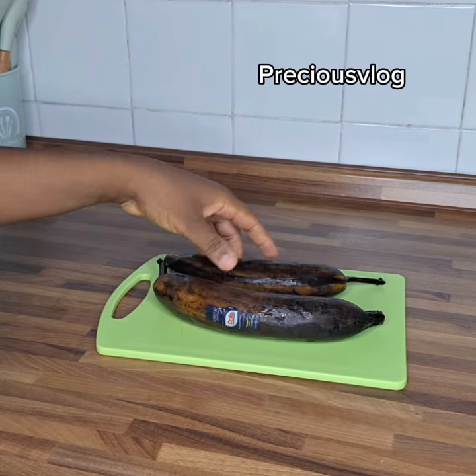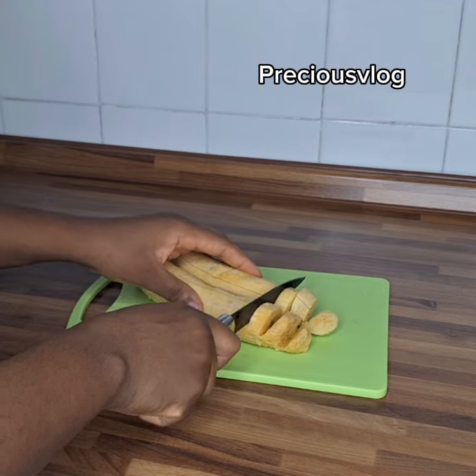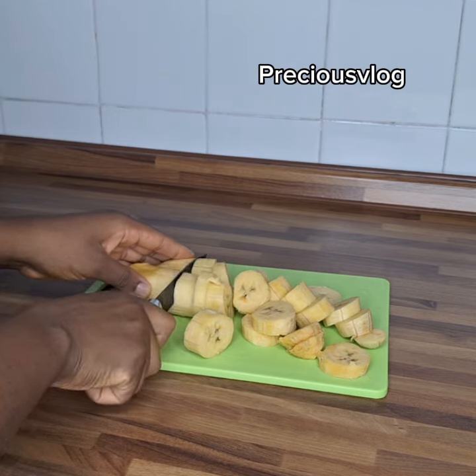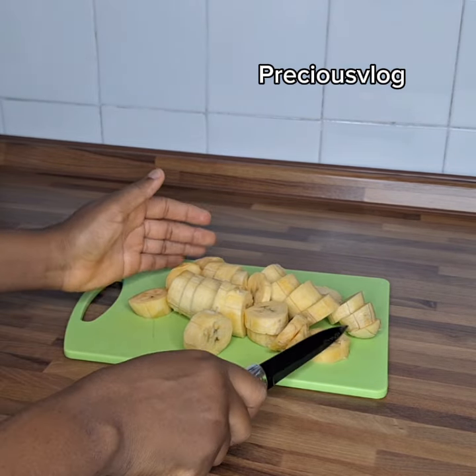So here I have overripe plantain which I will use for this puff puff recipe. I will just peel them. After I peel the back, I start to slice and smash, because we need to blend this to get a puree to use for the puff puff recipe. So after cutting, I transfer it into my blender.